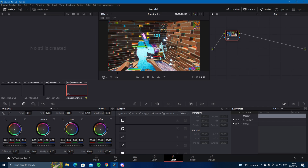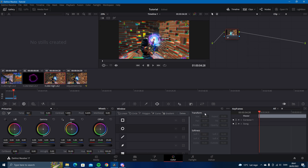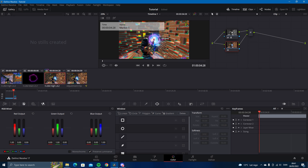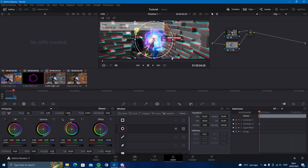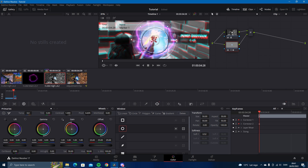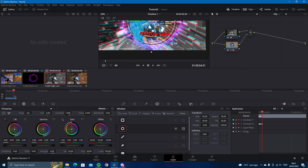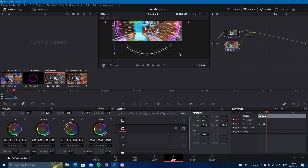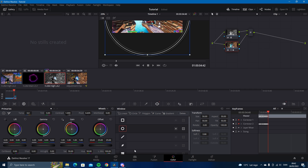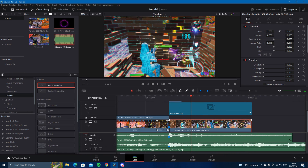Cut this and go into the color tab. Make sure you're on the clip and not the adjustment clip — you need to be on the clip. Then press Alt+L, go to the first node and change it to monochrome. Go to the second node and add this little circle, keyframe the correct one, and try your best to keep the circle around the shockwave so that it looks best.